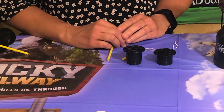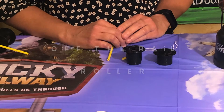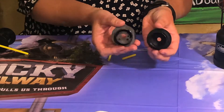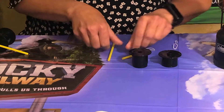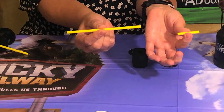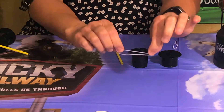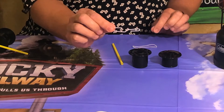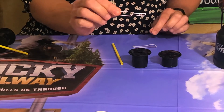Hi everyone, we're ready to get started making our off the rail rollers. To begin, make sure you have all your pieces together. You should have two black spools — one big, one small — two yellow straws, one short and one long, a clear rubber band, and a little paper clip that helps you pull it through.